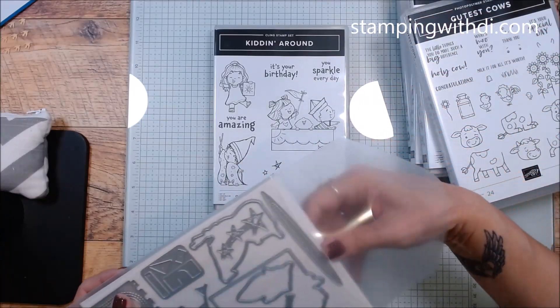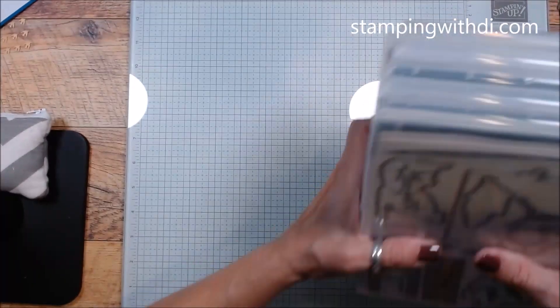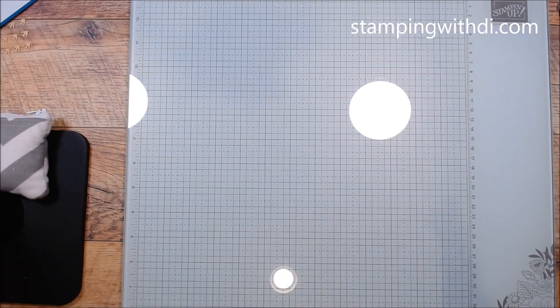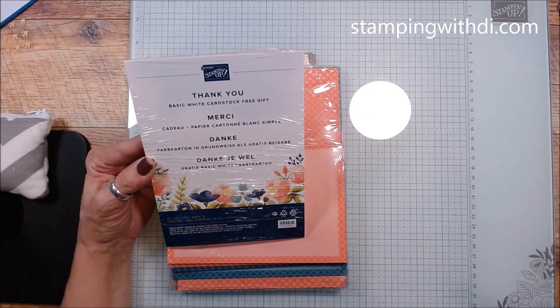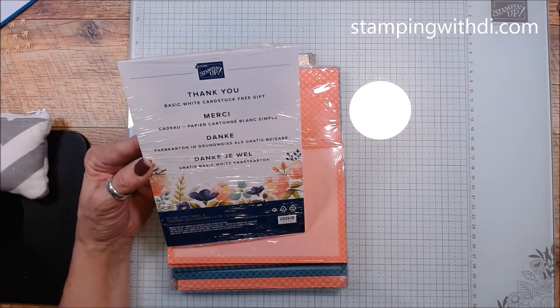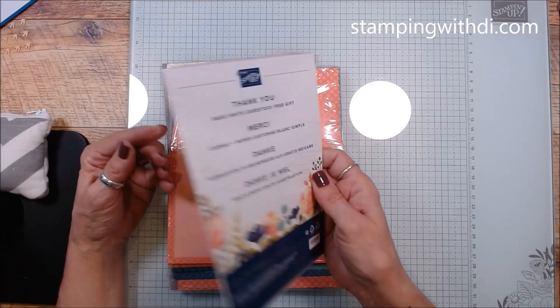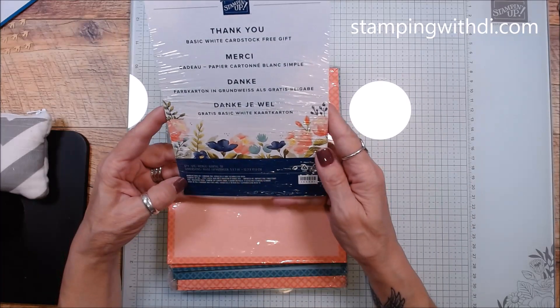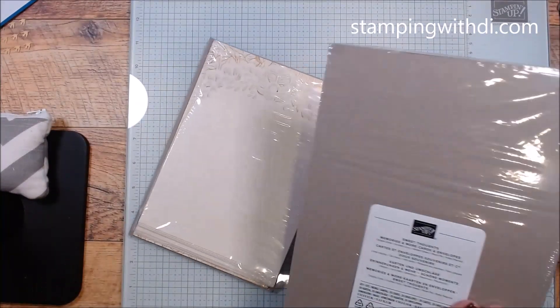Whether you have little kids in your family or not, that is adorable! Alright, so those were the stamp sets and coordinating dies or punches. I also got — they just kind of randomly popped these in — with the 35th anniversary they stuck in a little pack of Basic White card stock. That's pretty cool!